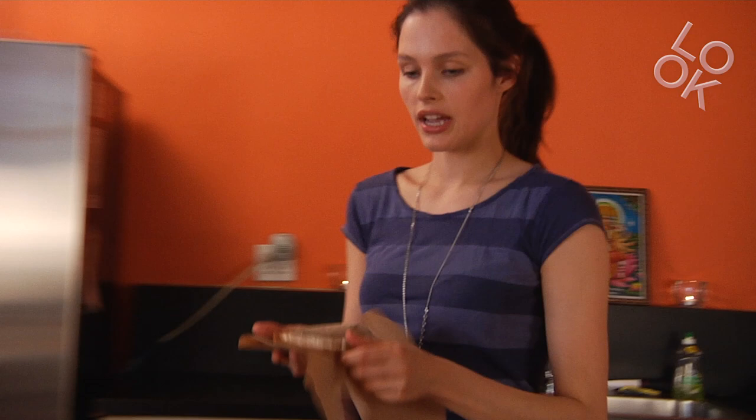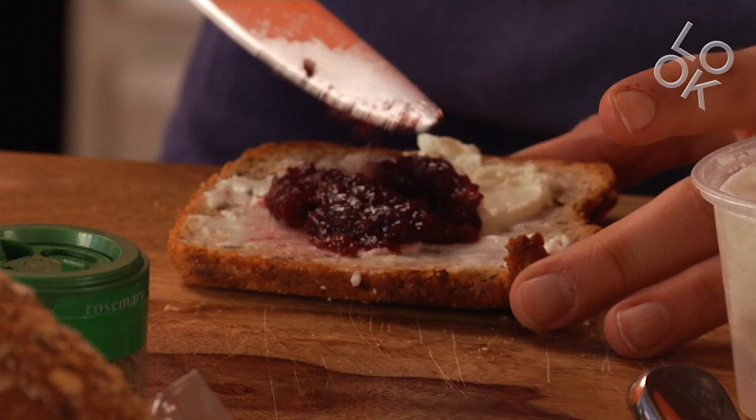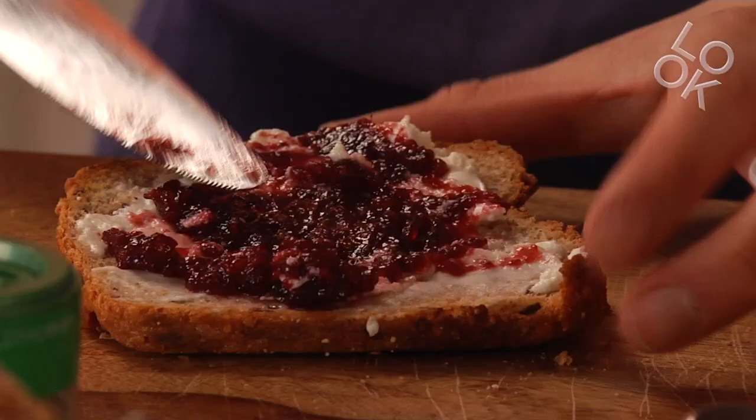So I grilled my goat cheese and I bought raspberry jam — I put a little bit of jam on top of the warm goat cheese. The two flavors complement each other.